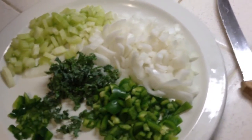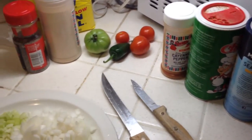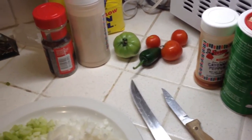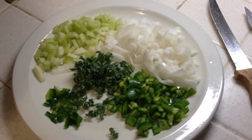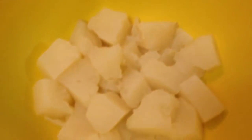A lot of recipes call for like four or five cups of gar meat and I don't have that much, because if you saw in the other video the gar were kind of little. So I'm just gonna have to wing it — I'm not gonna use any certain measurements, just gonna put however much I think. Here's my boiled potatoes, and once I get the gar meat I'm gonna start adding things together.